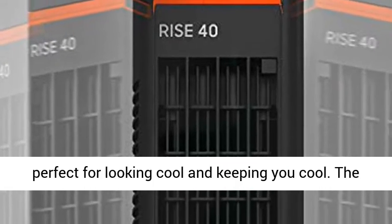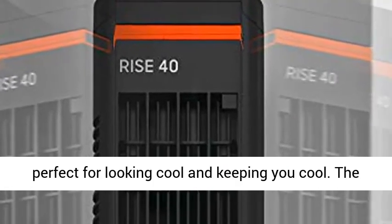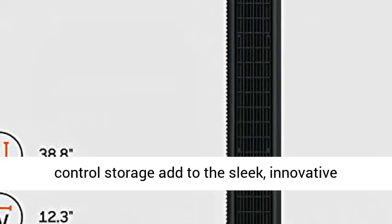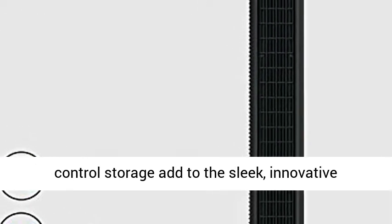Sleek design — the Rise 40 is perfect for looking cool and keeping you cool. The integrated carrying handle and magnetic remote control storage add to the sleek, innovative design.